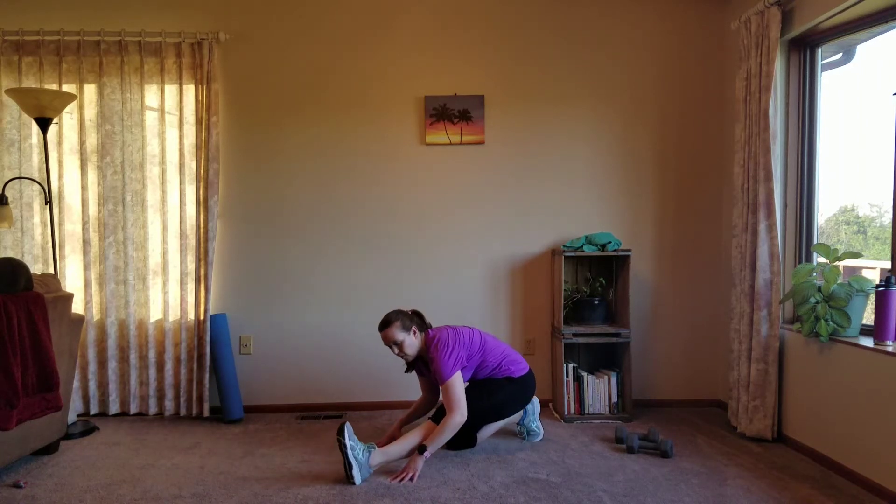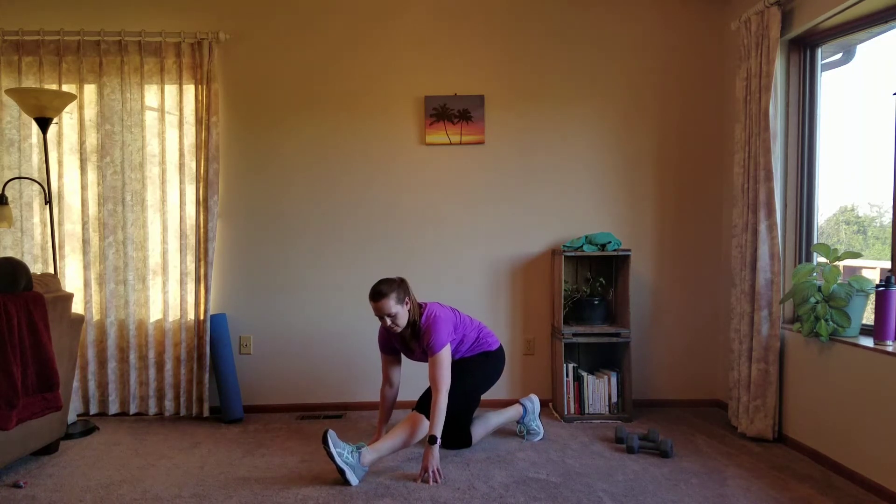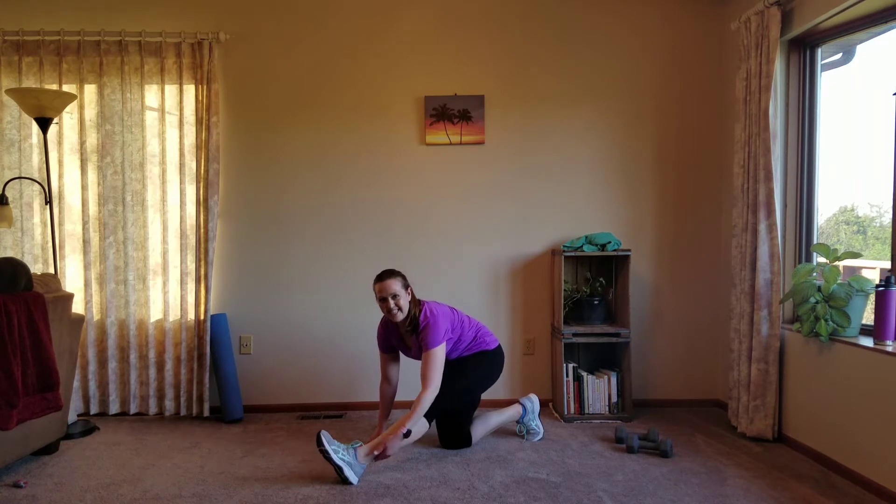Back leg bent, straighten the front one and sit back. Grab your toes if you can — if not, just go wherever you can go that's comfortable. Now we're stretching the hamstrings and the calves.